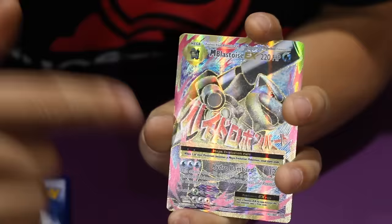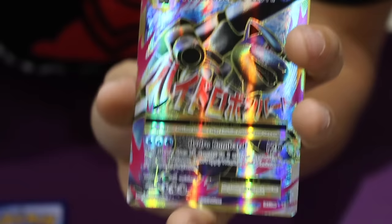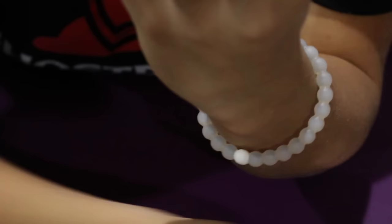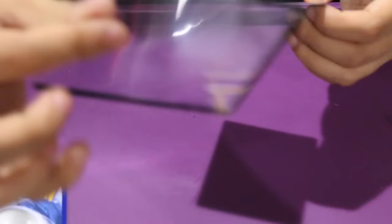We got another Mega card! This is a Mega EX Blastoise, but this card has texture on it. I don't know if you're going to be able to see the texture, but it's got lines — can you hear that? I probably shouldn't be scratching the card. Wow. And the Charizard didn't have that — this one you can see all of the lines going through it. This card is so cool. This is even cooler than my other Mega Blastoise EX card that I have. Top loader alert!